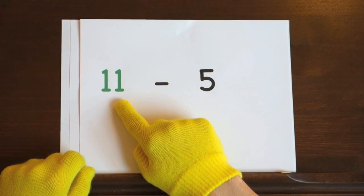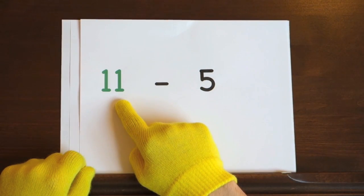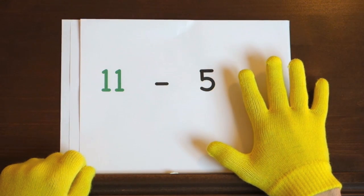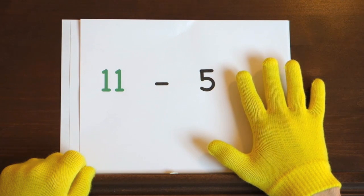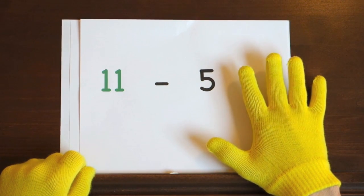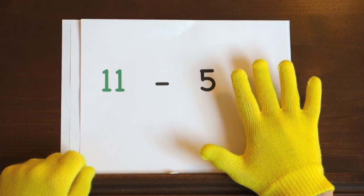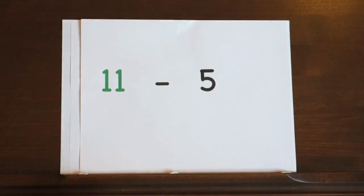The first problem is 11 minus 5. We'll start at 11 and count down 5, so hold up 5. I'll start at 11 and it's your job to count backwards the rest of the way. Ready, and 11! Did you get the answer?